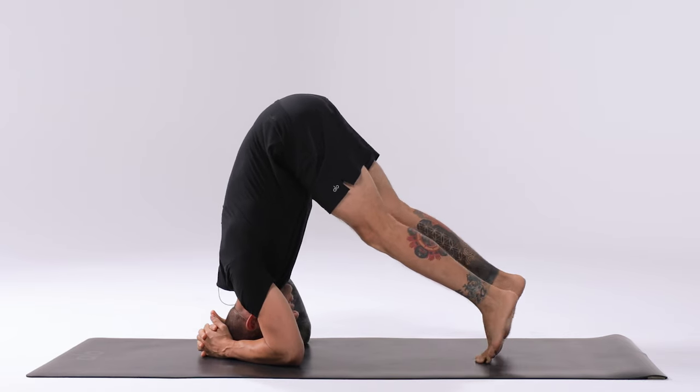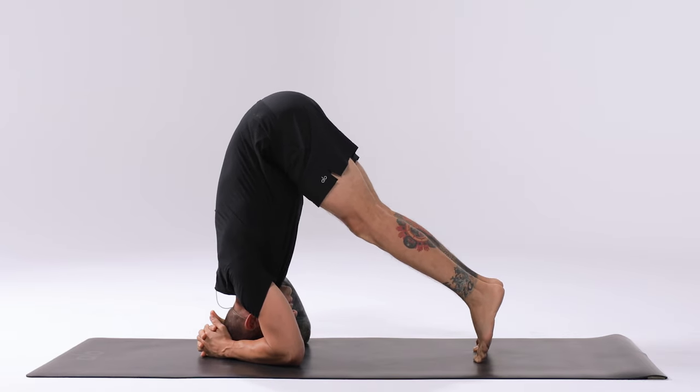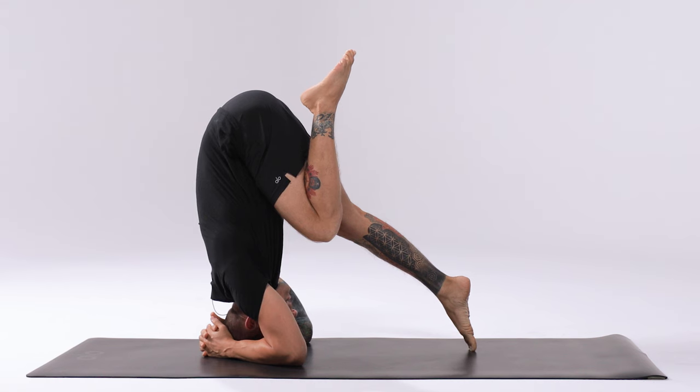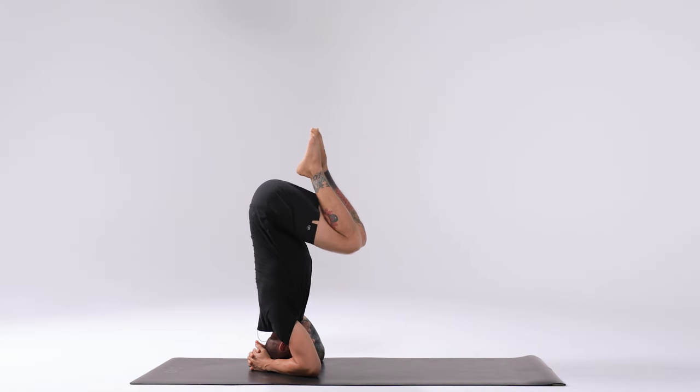Lift the knees up off the ground and walk the feet in. The gaze should be straight back behind you. Press down into the forearms. Draw one knee into the chest. If you feel comfortable with this, lift the hips up a little bit higher. Draw the other knee into the chest. First find balance before extending the legs.